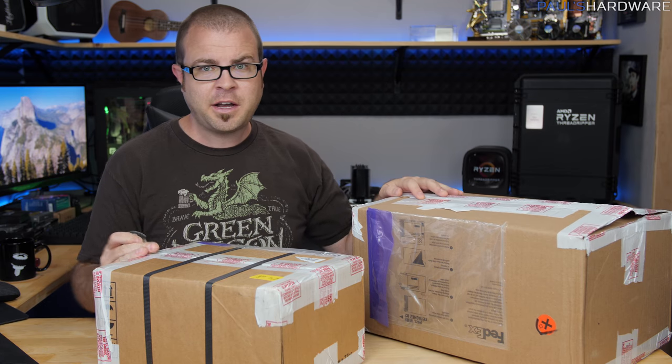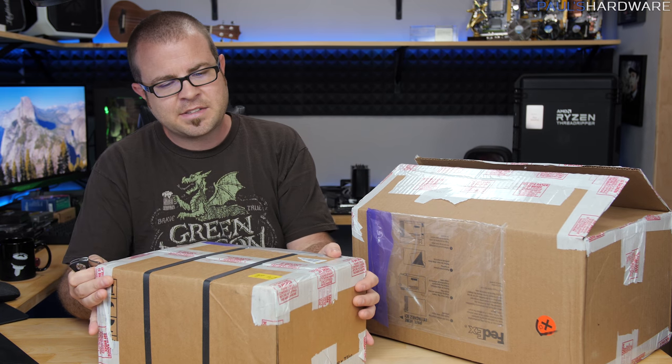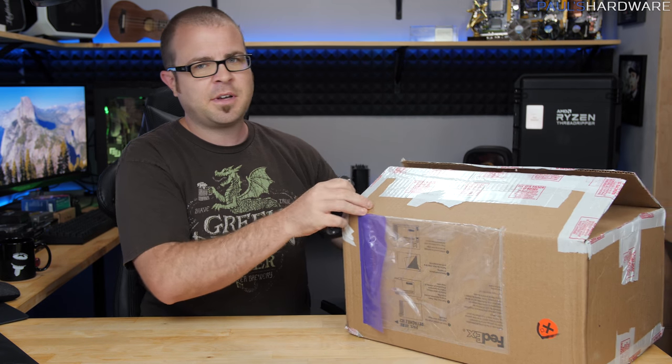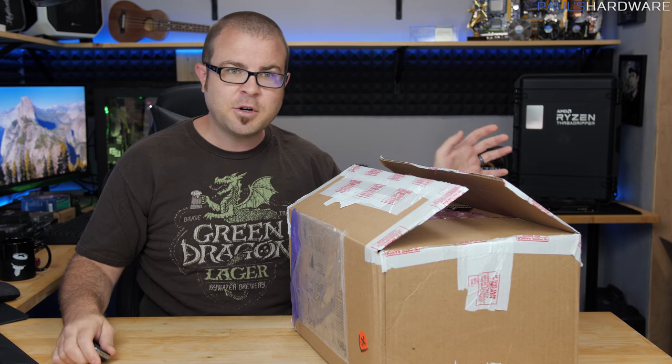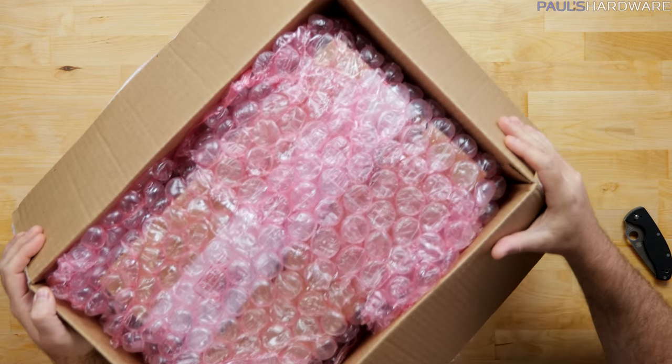You guys probably already know what's in these — it's probably in the title. This is from AMD; this is probably going to be Vega. Spoiler alert. I got two boxes. I'm going to start off with the bigger one because it showed up first. I already kind of opened it, but I've put it back together so you guys can have the unboxing experience too.